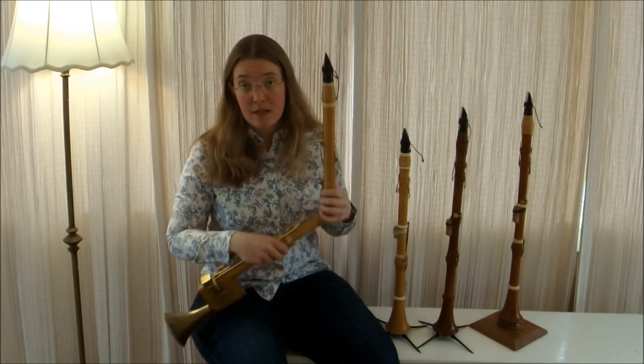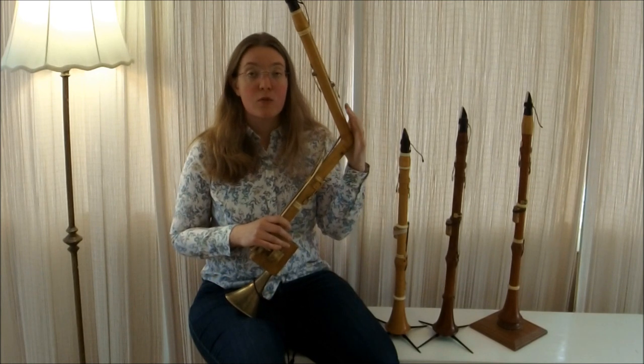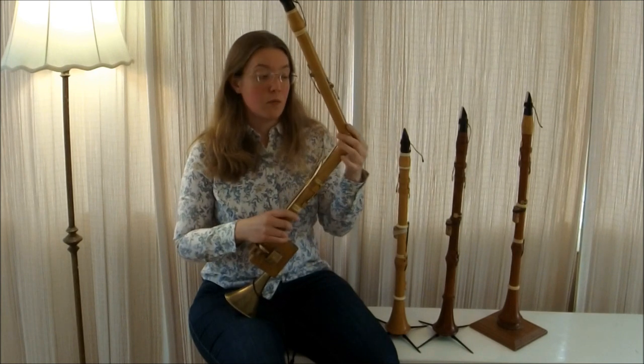As fantastic as the Basset range is, Mozart wrote for it in a number of pieces earlier in his life, but for the Requiem he did not use the Basset range. He did, however, use the tone color of the Basset Horn.